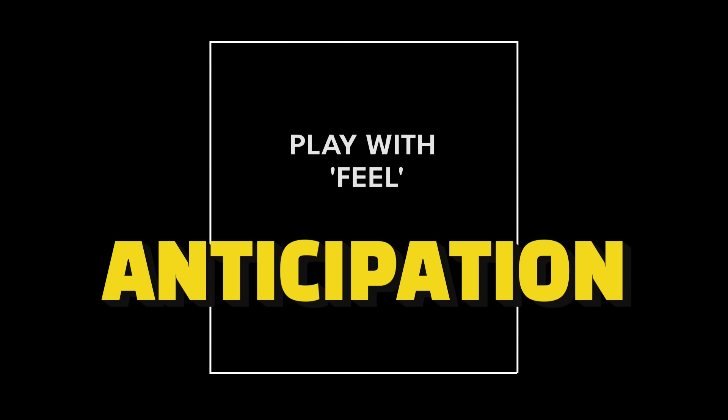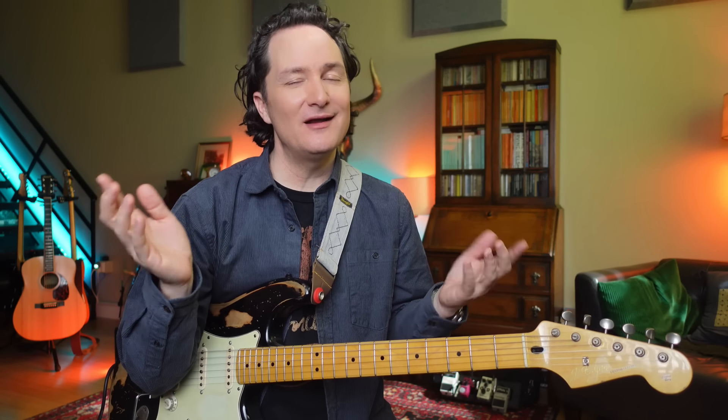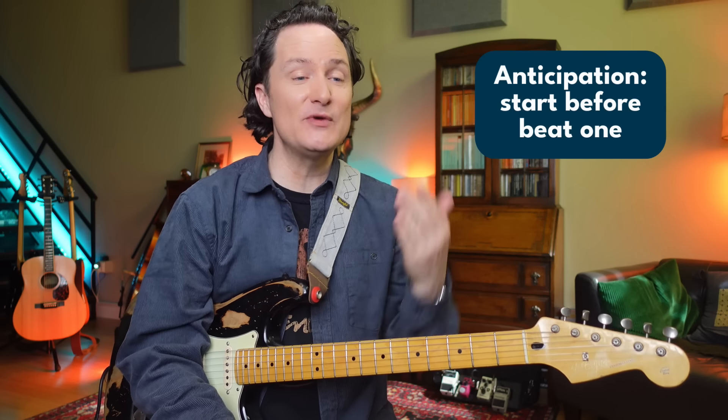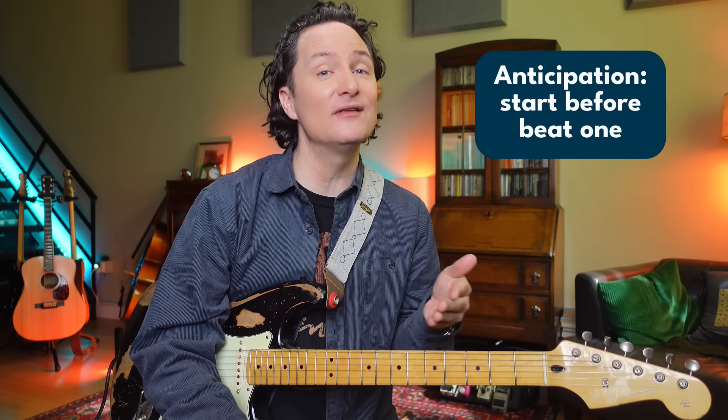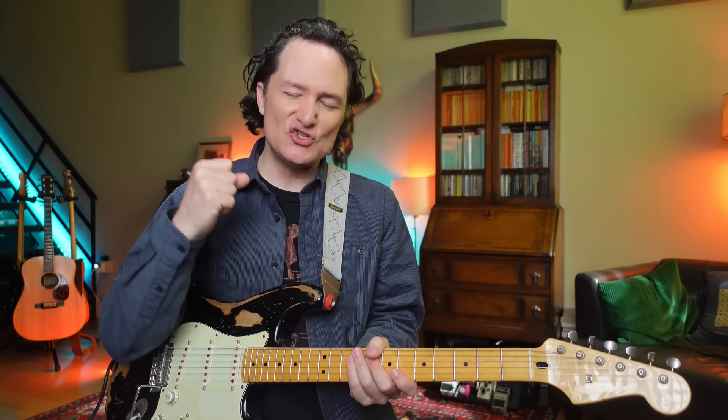The first thing that I find boring about this lick is that it starts right on beat one. I'm not saying we should never start on beat one, but we could spice it up easily by adding a little anticipation. Anticipation means that we just start the lick a little bit early — like on the end of four, right before our solo is supposed to start. Then it sounds like this train just can't wait to get out of the station.